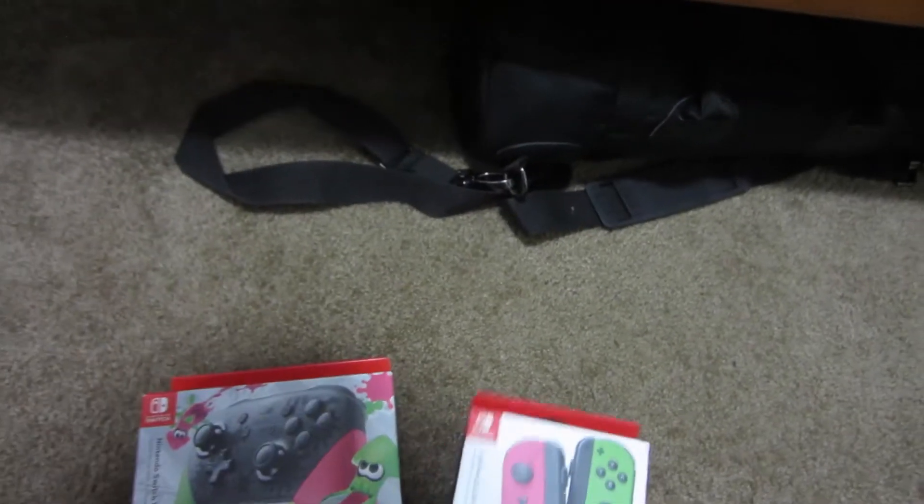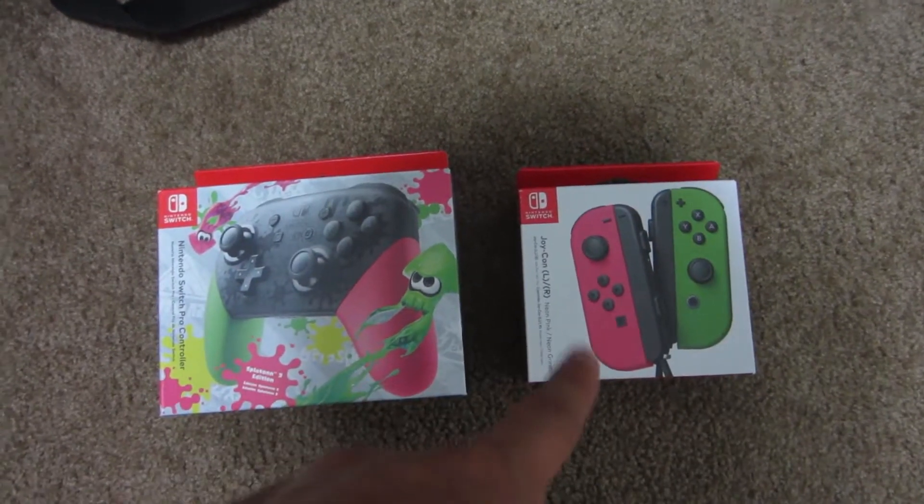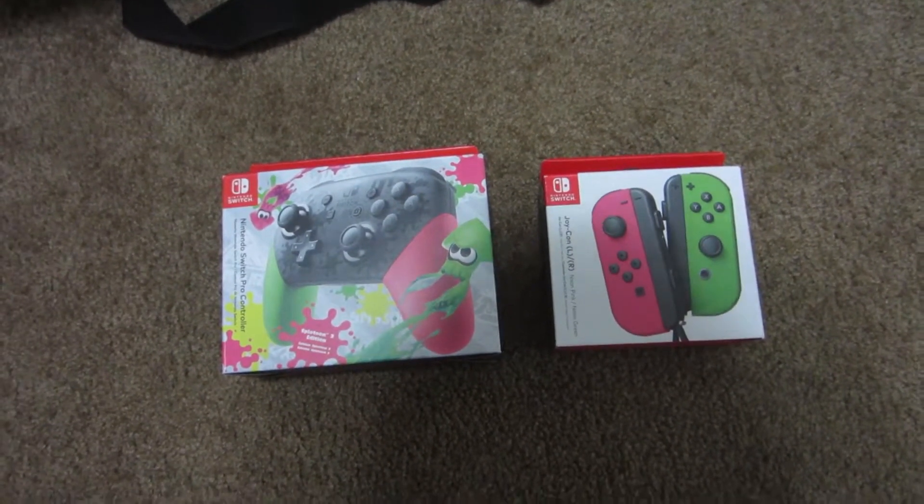I'm just going to quickly go through it because I have a Cybers deck. Some of the cards arrived, not all of them, but the more interesting thing that I got is right down there. These actually arrived yesterday. Got the Splatoon 2 Pro Controller, and then the Neon Pink and Neon Green Joy-Cons, because why not? I mean, the Splatoon 2 Controller — I don't have Splatoon 2, I haven't played a Splatoon game — but it was only $10 more than the regular Pro Controller, so figured why not? And it looks really cool.